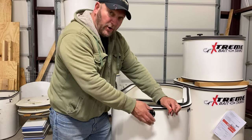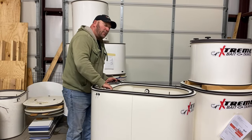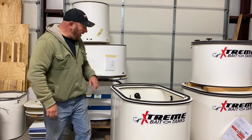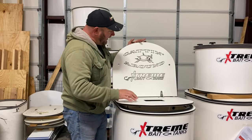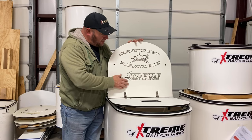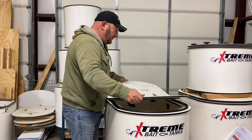This is going to go into all the ProStaff tanks. This is not on the website yet, but we're working on being able to add that. And then coming back to the lid — this is going down to Texas and catting around on Spud Barton's boat, Spud Barton's group. This is his logo, so you can add custom logos into the lids as well.